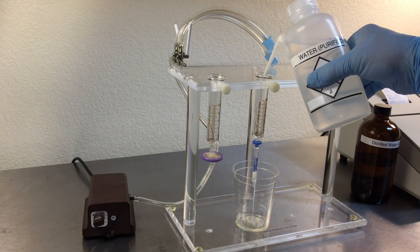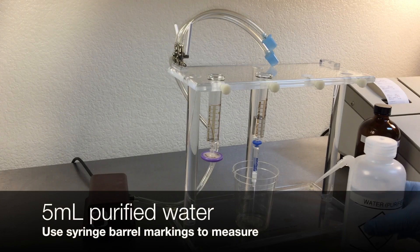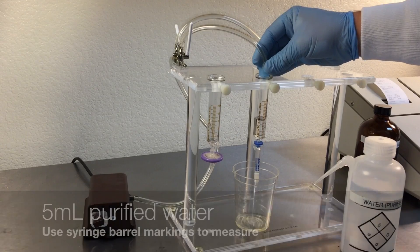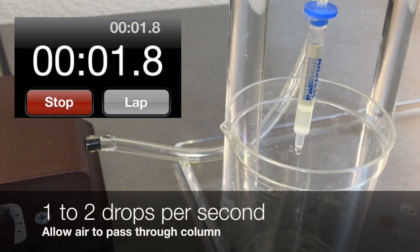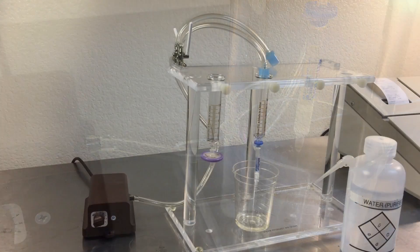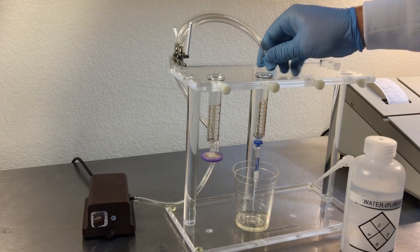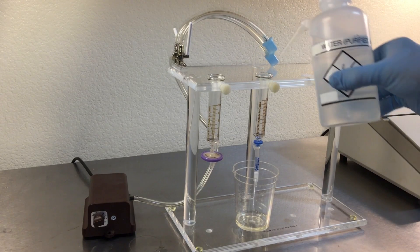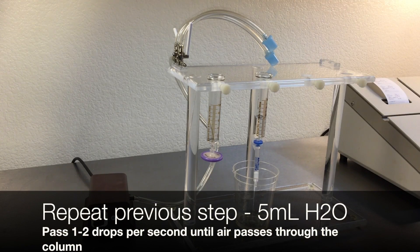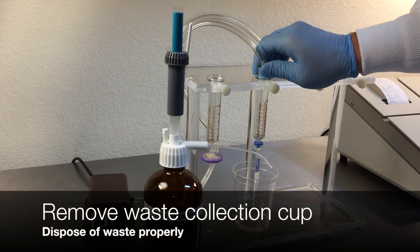Once air has passed through the column, remove the pressure. Add 5 milliliters of purified water, apply pressure, and pass one to two drops per second through the column. Repeat: once air has passed through the column, remove pressure, then add an additional 5 milliliters of purified water, apply pressure, and pass one to two drops per second through the column. These steps use the water to wash away any impurities left by the sample.